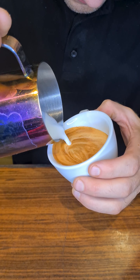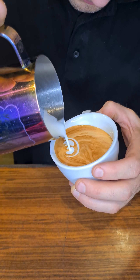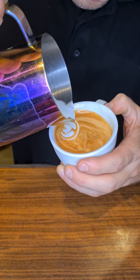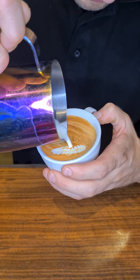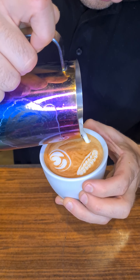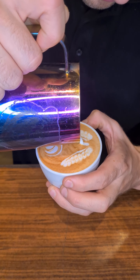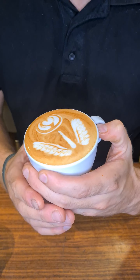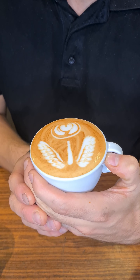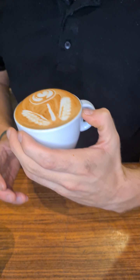You will know from where to start and how to finish the pattern. Now let's get back to the pouring technique — just like you did on the paper, you transfer that into a cup. As you can see, I did the head of the rose. First rosetta is for the leaf, second rosetta for the second leaf, and the third and last part is the rose petal. Just like that, you will master the pattern and learn how to do a latte art rose.